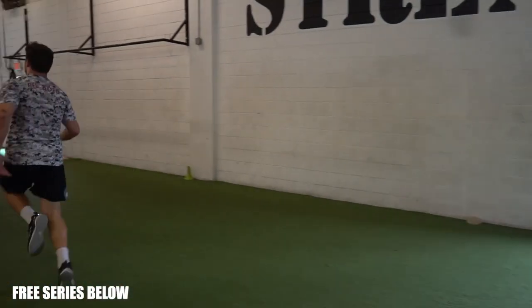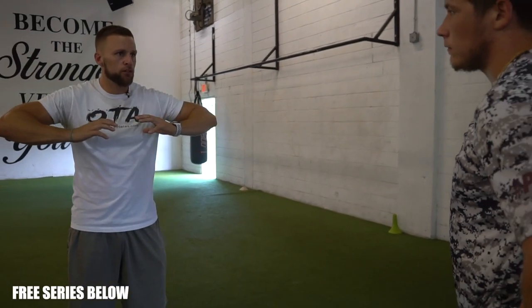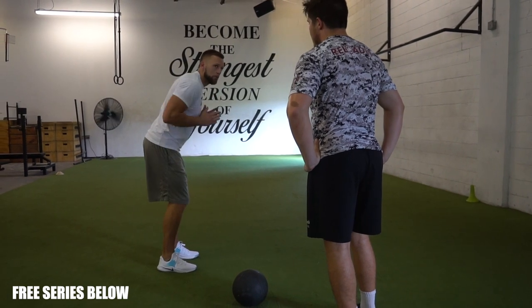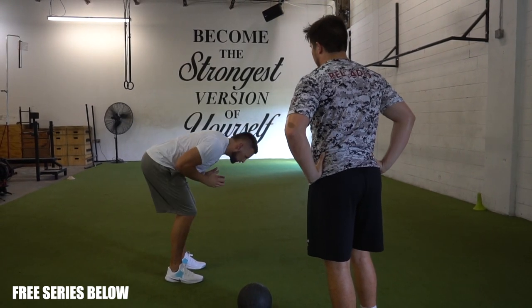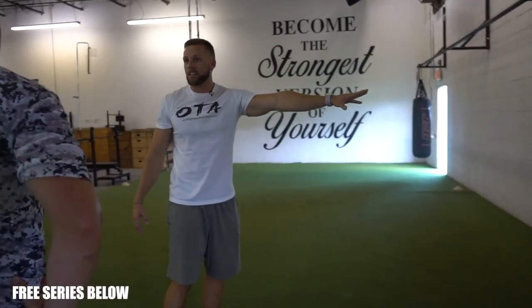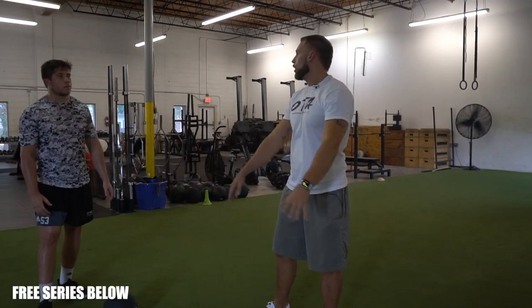This is going to be a med ball chest pass. Ball stays right underneath the chin on your chest, elbows stay in tight — I don't want to see you flare out. Everything's from right here, feet are underneath my shoulders. Hips go back, come down — I want your spine about right above parallel to the ground, and then you're exploding out. It's a broad jump into the wall as hard as you possibly can. Movement initiates with the legs, keep the core tight, transfer that energy into an all-out push.